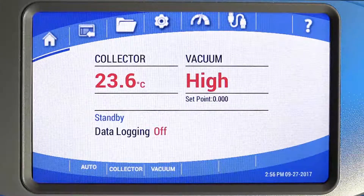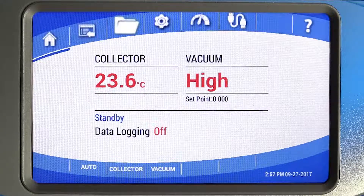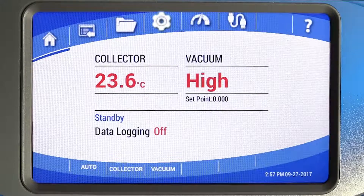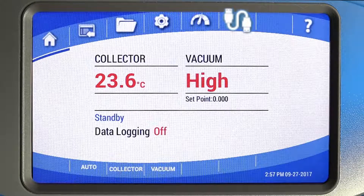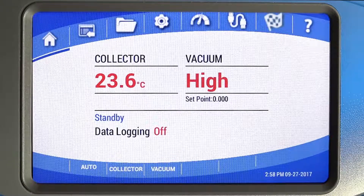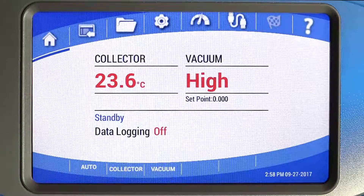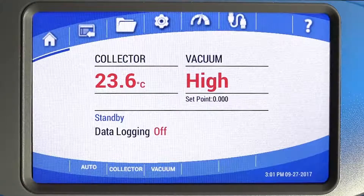The icons across the top are: home, programs, data logging, settings, sensors, and drying accessories — this icon illuminates only on systems that include plug-and-play freeze drying accessories — endpoint detection — this icon illuminates when using the end zone endpoint detection accessory — and help, where pertinent information and resources are located.